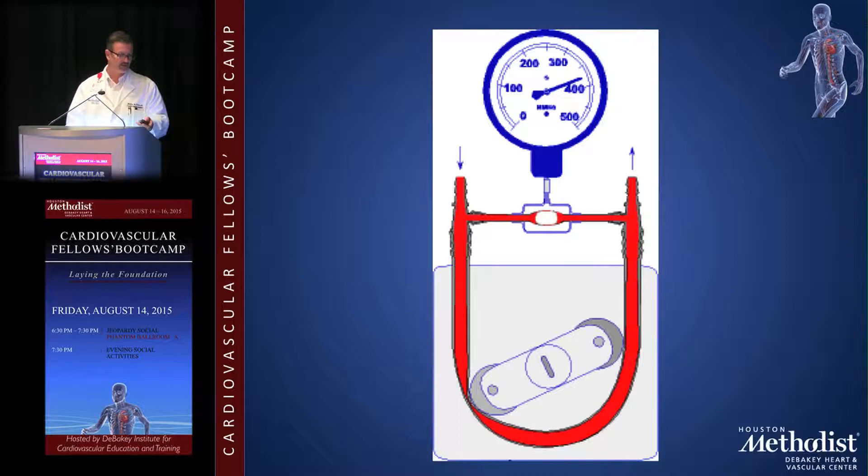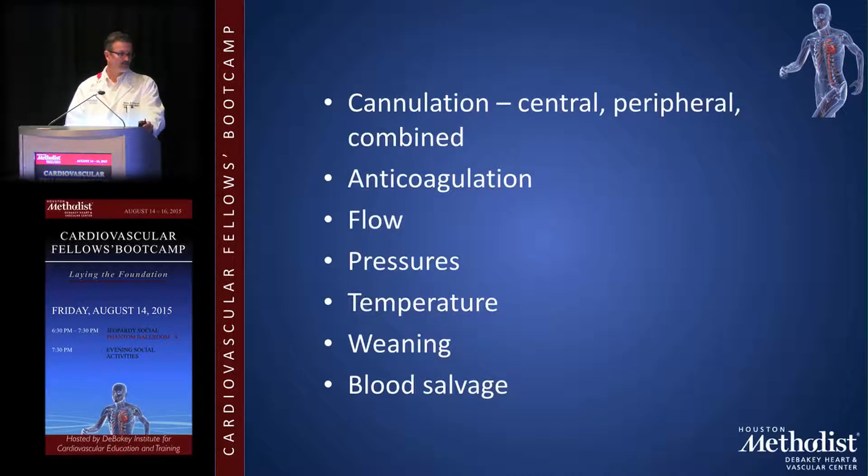Cannulation can be central or peripheral. Peripheral options include femoral-femoral, femoral artery with right atrial venous drainage, or axillary artery with right atrium — the axillary approach is often used for aortic cases. For anticoagulation I keep the ACT above 400 at all times on bypass, and it's checked approximately every 30 minutes.